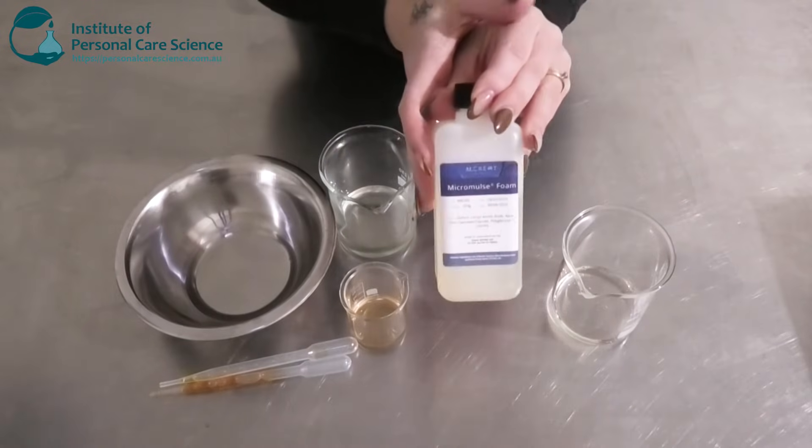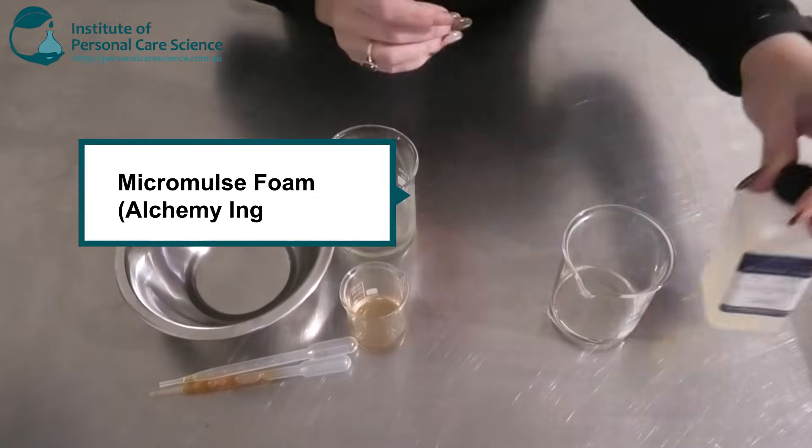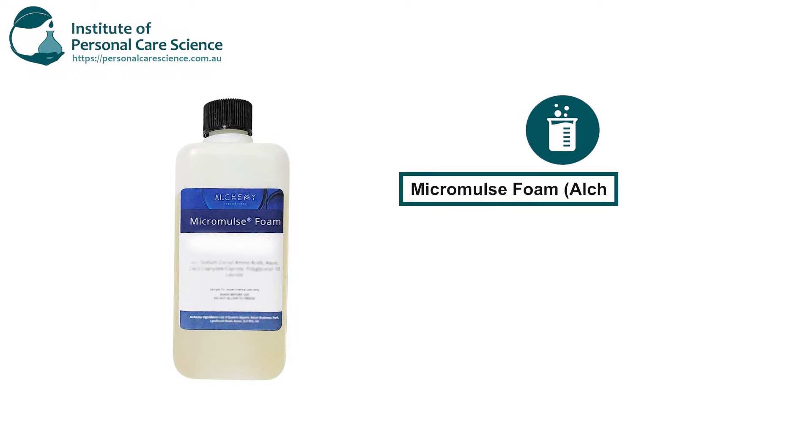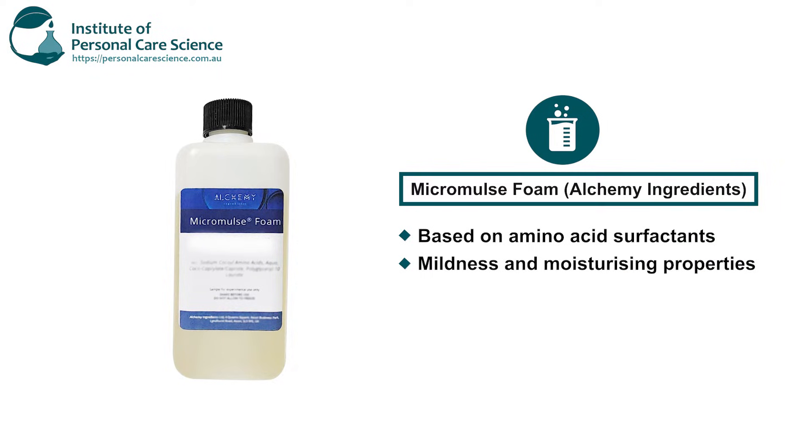As I mentioned, I am going to be using this really cool quirky ingredient. This is the Micromulse Foam by Alchemy. It's an amino acid surfactant using micro emulsion technology. It's also quite mild and very moisturizing, and it also ticks all the boxes — it's natural,